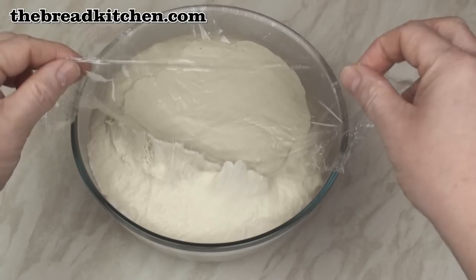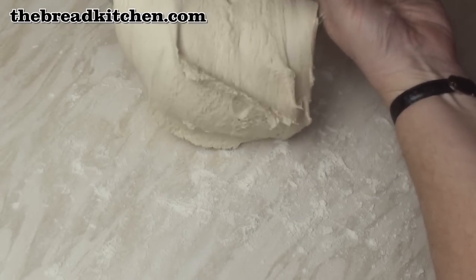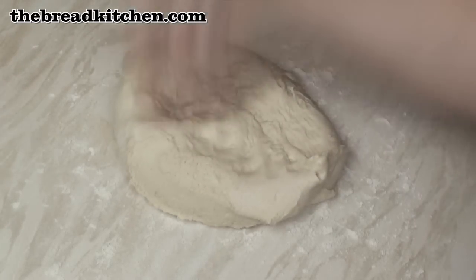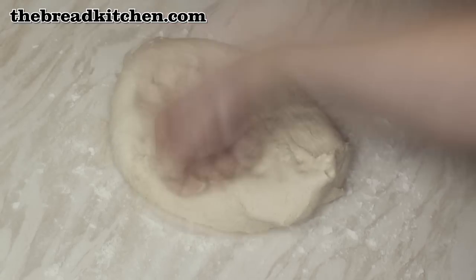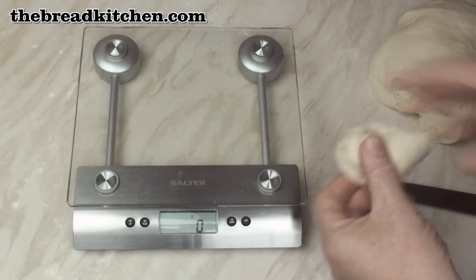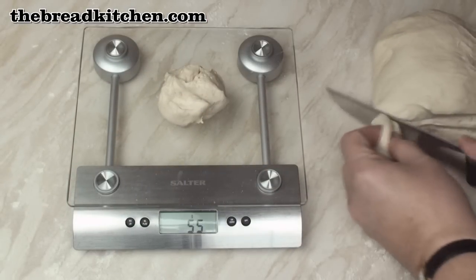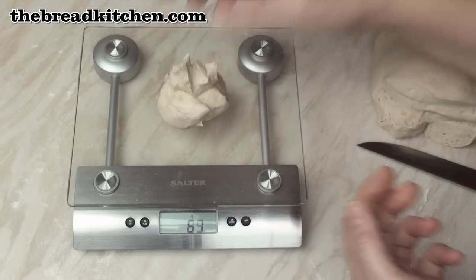The dough's risen really well so I'll just peel off this plastic, then turn the dough out onto a lightly floured surface. Knock it back to get all the gas out, then gather it up into a ball. Now split the dough into 10 equal pieces — I've got 700 grams of dough here, so I just need 70 grams of dough for each roll.